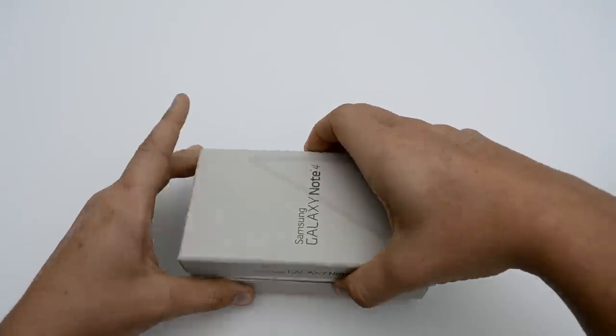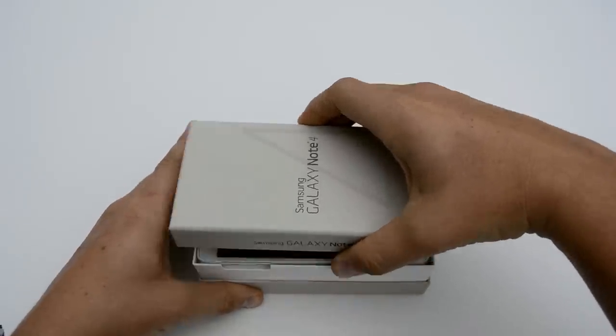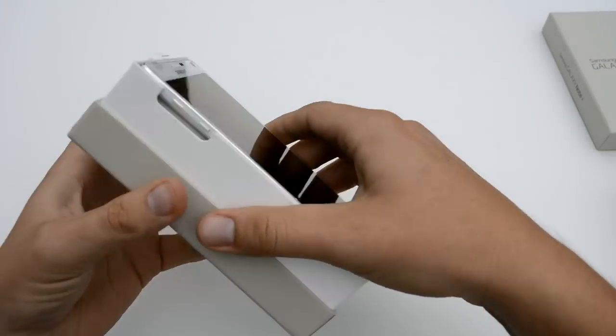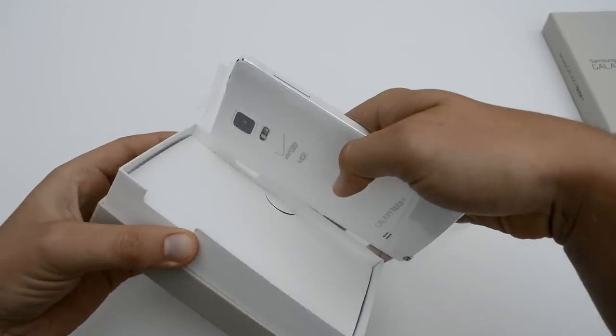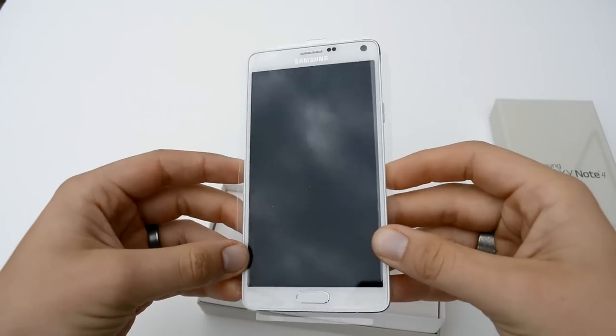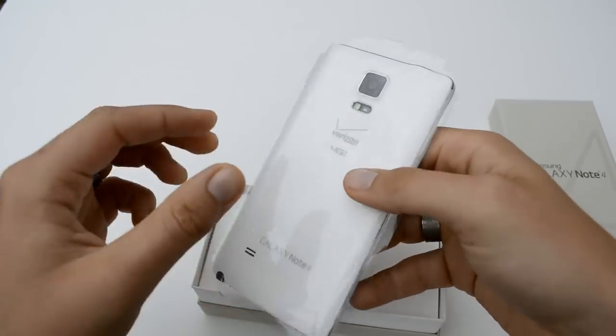So let's go ahead and get this opened — trying to make this a somewhat shorter video. We're greeted with the device right away, and I went with the white because I just really like white devices. They just look the best to me — not really a big fan of the darker ones. That's just a personal preference, and just looking at the packaging from what I see here.